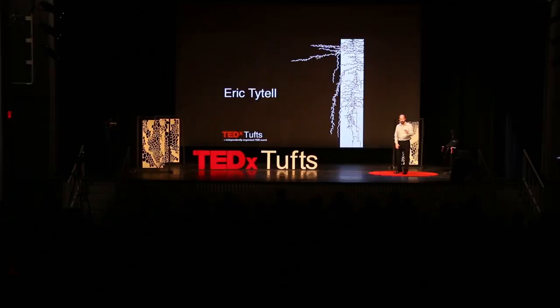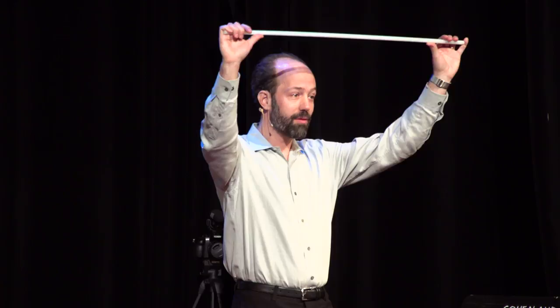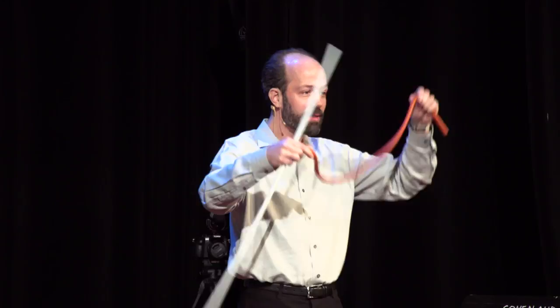You've just done something that no robot can do — something engineers would give millions to be able to do. When you did the handshake the first time, it was as if your arm was made out of a very stiff material, like this plastic rod. When you did it the second time, it was as if your arm had changed stiffness entirely into a completely different material, like this rubber rod.